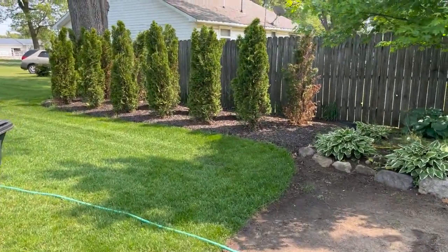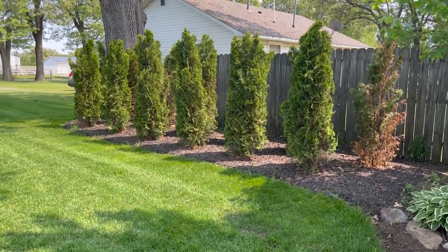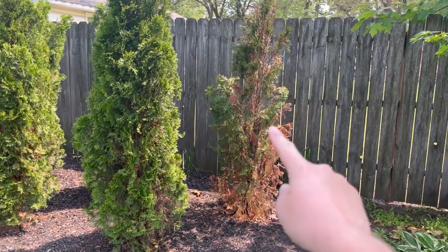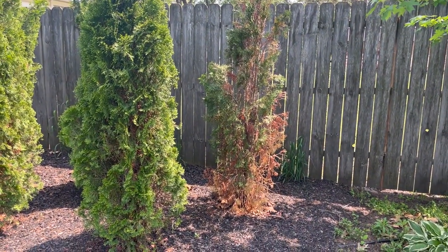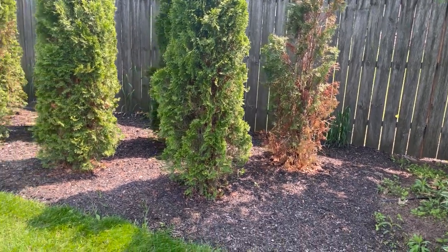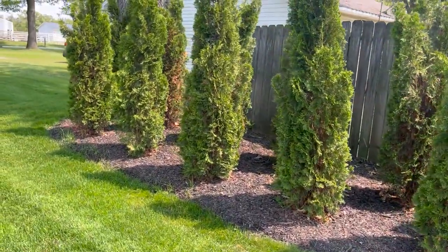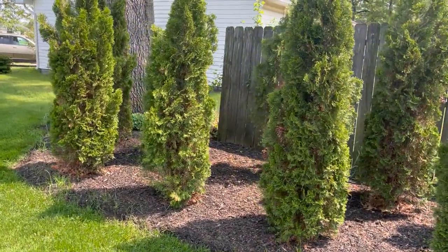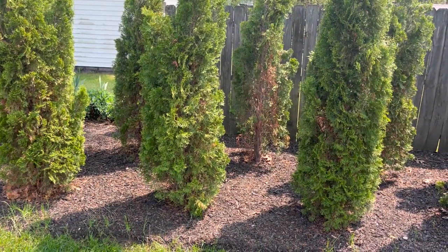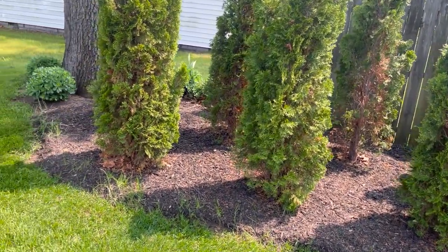As we make our way around to the side, our arborvitaes are mostly doing well. The one on the end has really seen some better days, so I think I'm going to have to go ahead and replace that one. I may also replace another one just because a branch broke off in the winter, like I mentioned in the last video.